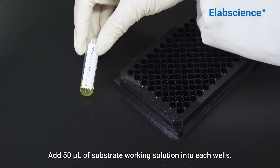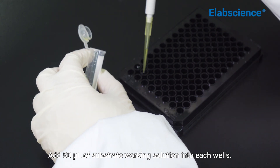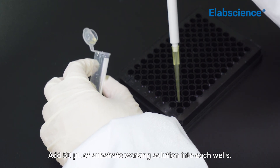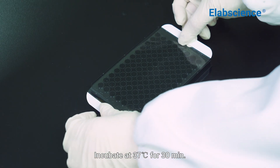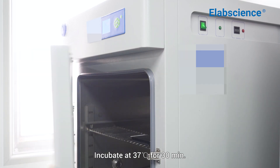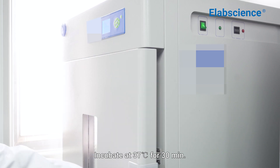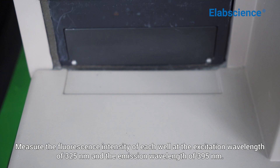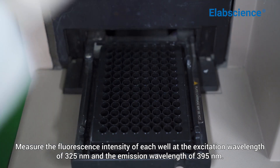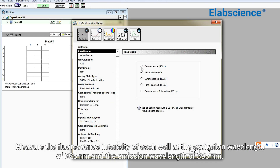Add 50 microliters of substrate working solution into each well. Incubate at 37 degrees centigrade for half an hour. Measure the fluorescence intensity of each well at the excitation wavelength of 300 and 25 nanometers and the emission wavelength of 395 nanometers.